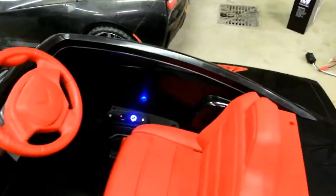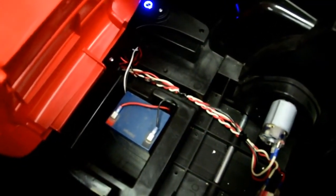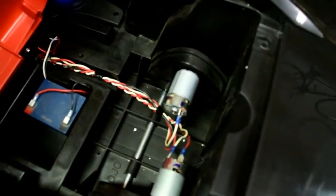We moved the old radio under the seat. That's the battery for the linear actuator and lights — stock motors.